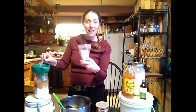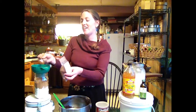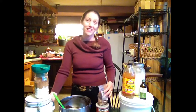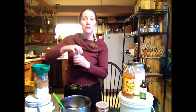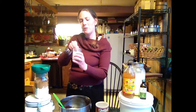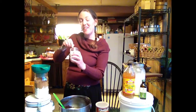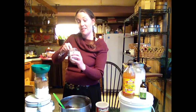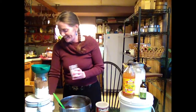Then I have some Dandy Blend, which is a herbal coffee substitute — that gives it a richer, chocolatey taste. I add two tablespoons of that. Then your baking soda: a tablespoon of baking soda goes in there. As you're scooping it out, push out any lumps you see in your baking soda, because nobody likes to bite into a piece of cake that has a chunk of baking soda in it.